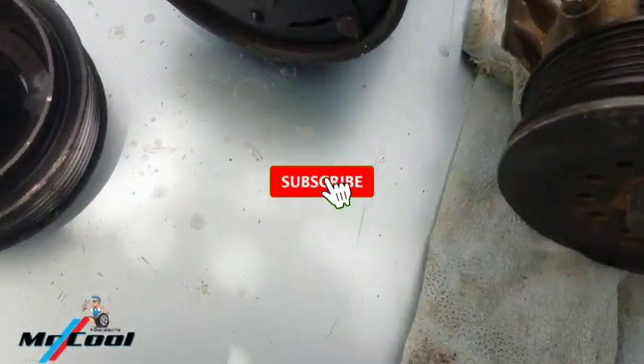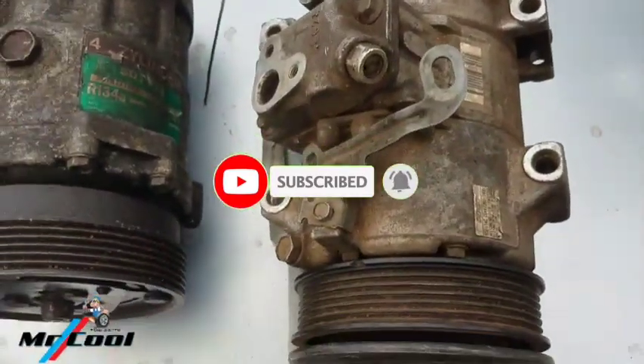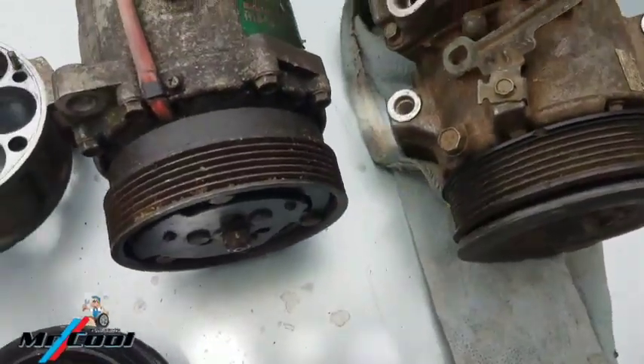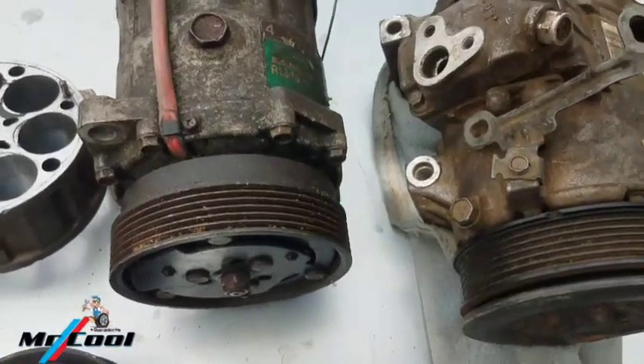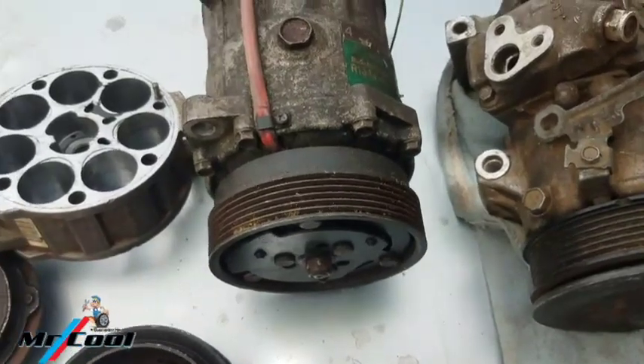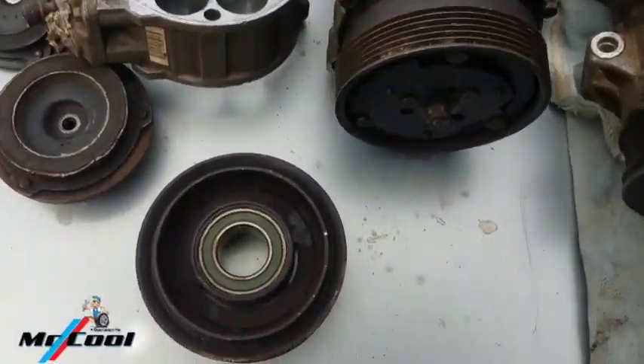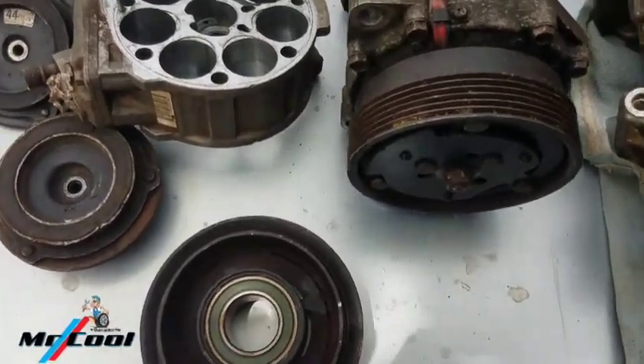I believe that with this video you now know the reasons why your car's compressor is noisy. Guys, if you find this helpful for fixing your car's problem, do give me a thumbs up and subscribe to my channel. I hope to catch you guys later — this is Dr. Cool Autofix, bye for now, I'll see you in my next video.